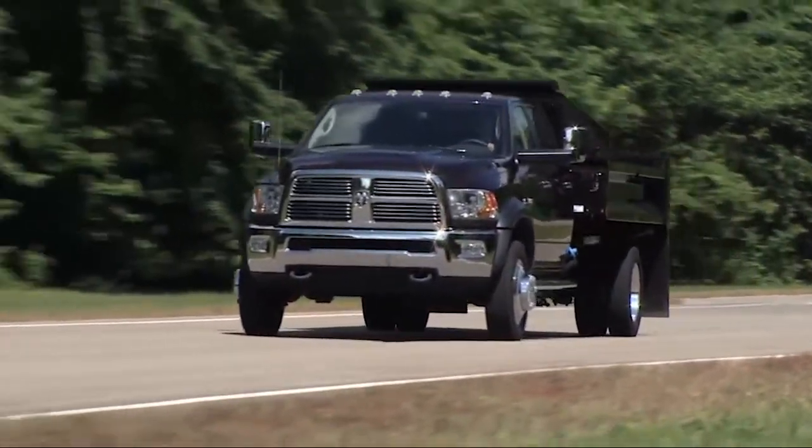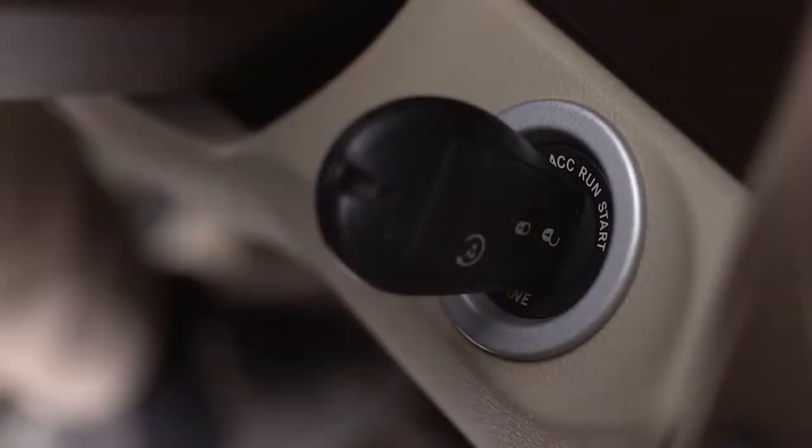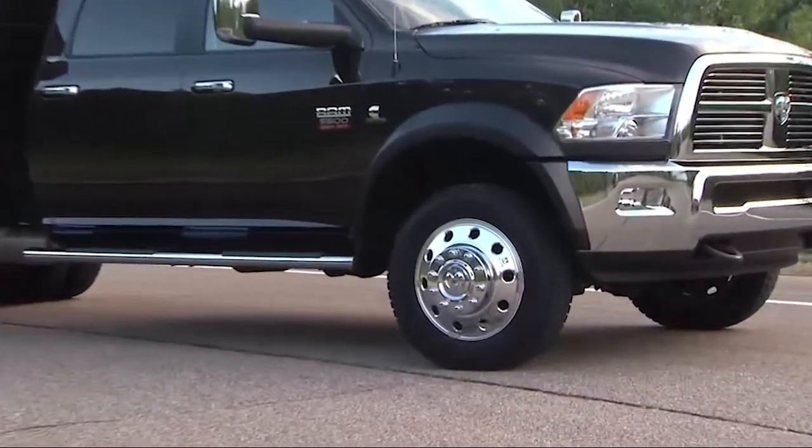faster if you momentarily release the accelerator pedal after turning the control switch. If the vehicle is stopped, the ignition must be in the On/Run position with the engine either running or off. This shift cannot be completed if